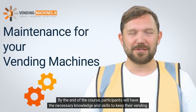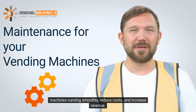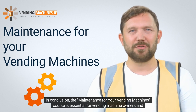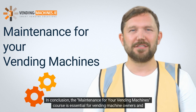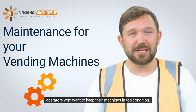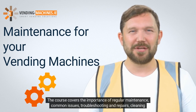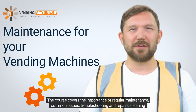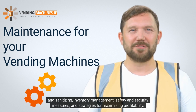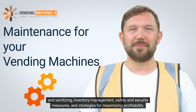By the end of the course, participants will have the necessary knowledge and skills to keep their vending machines running smoothly, reduce costs, and increase revenue. In conclusion, the Maintenance for Your Vending Machines course is essential for vending machine owners and operators. The course covers regular maintenance, common issues, troubleshooting and repairs, cleaning and sanitizing, inventory management, safety and security measures, and strategies for maximizing profitability.